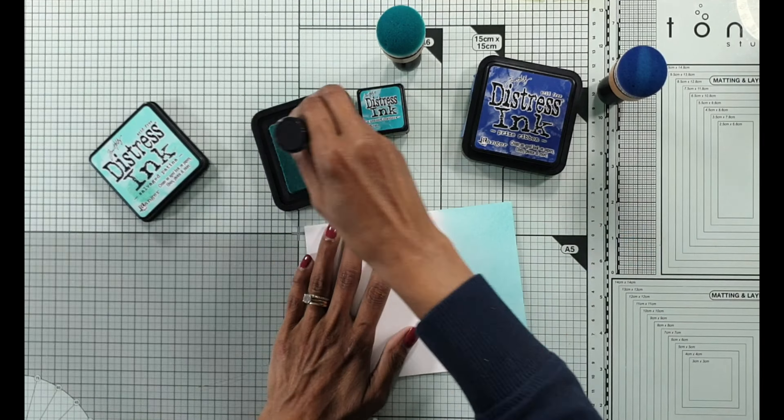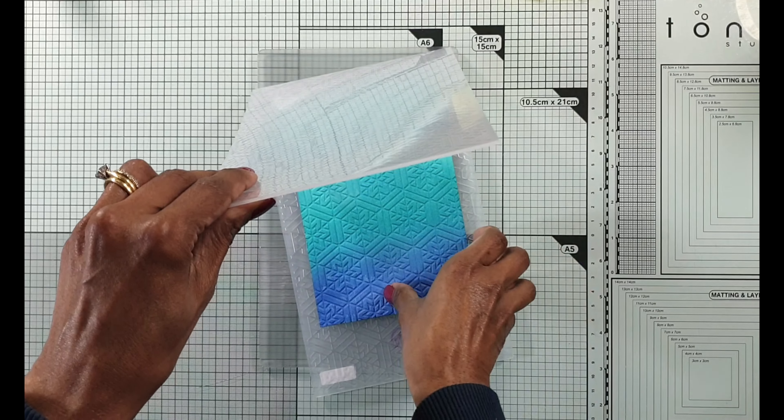The thing about ink blending is you've got three components: you need to use the right cardstock which is the Strathmore Bristol Smooth, make sure you use domed foams which makes ink blending so much easier, and ensure that your ink pads are nice and juicy. I've got a lovely combination here with salvaged patina, peacock feathers as well as prize ribbon. I liked how it turned out and now I'm going to use the debossed side - remember some light spritz of water to soften the card fibers.